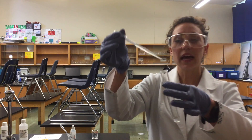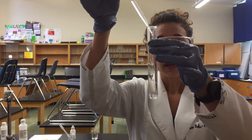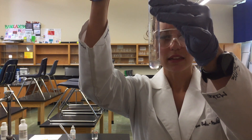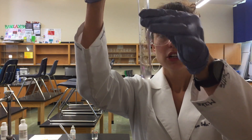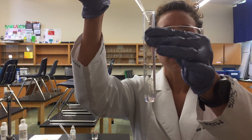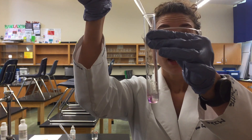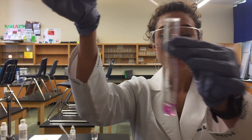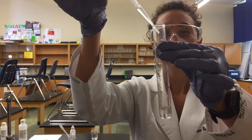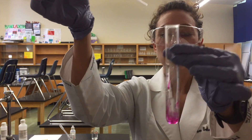Drop by drop I'm going to add some of our other reactant, sodium hydroxide, to see what will happen. You can see that in an instant the phenolphthalein indicator starts to change pink, but then if you mix it, it goes away because there's still more acid than base. Eventually we'll have so much base that the solution will stay pink, and we are doing this drop by drop to see where that sweet spot is.